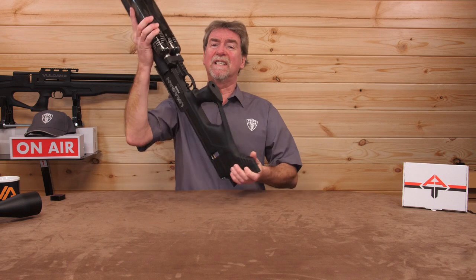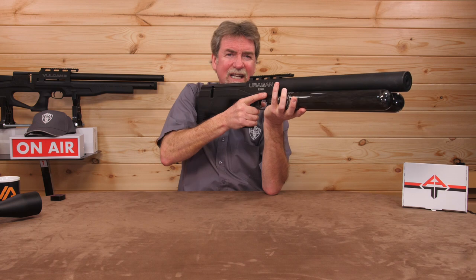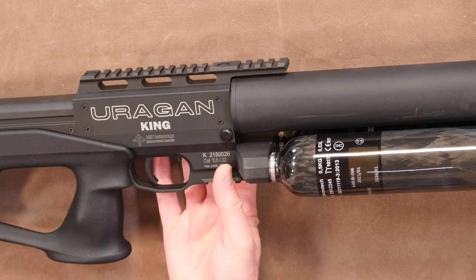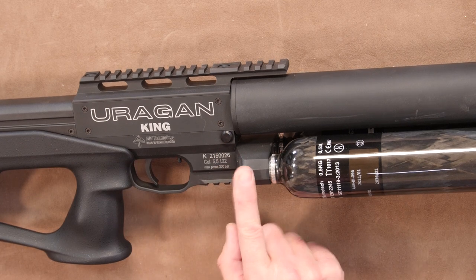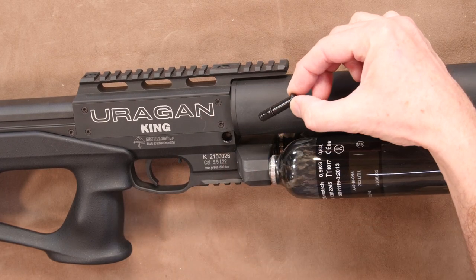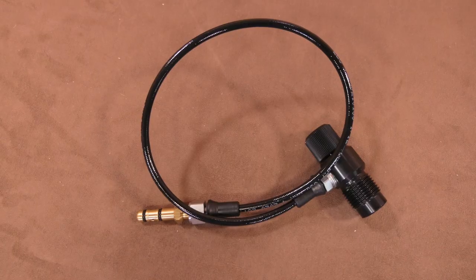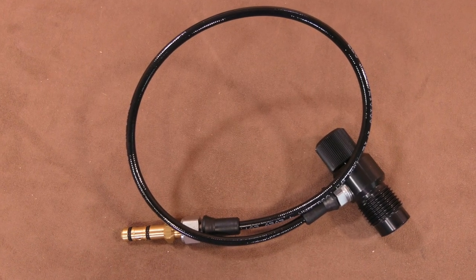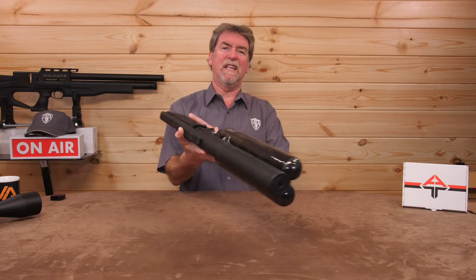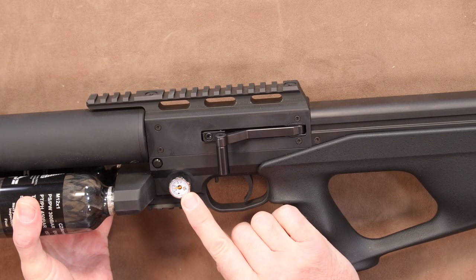It is surprisingly well balanced and easy enough to keep steady, and has a nice broad hold for your hand. The filler port is just behind the shroud and has a dust plug to keep things nice and clean. This can be filled with the supplied quick fill set, as per the norm with AGTs. The manometer or gauge is near this on the left-hand side and is a black-on-white, clear and precise item.